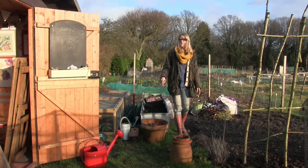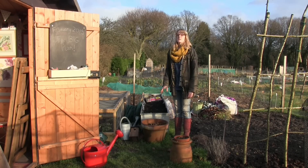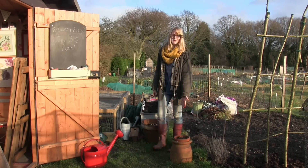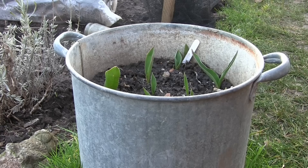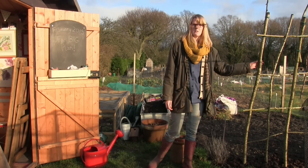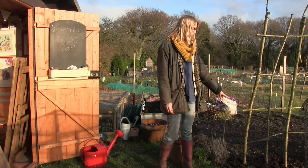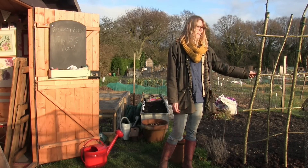In the pot there's gypsophila — it's only about two years old and there wasn't much on there last year, but I've just pruned it back and hopefully it will come back more. There are tulips in the pots as well. The archway is going to be the same as last year — munchkin pumpkins, borlotti beans and sweet peas — and I'll just give it a nice layer of well-rotted manure to hopefully boost the growing around there.